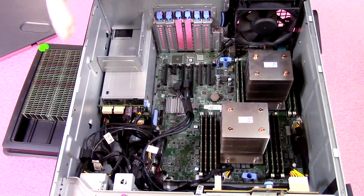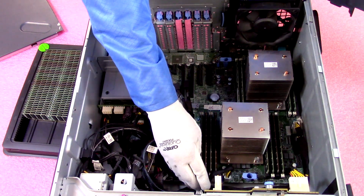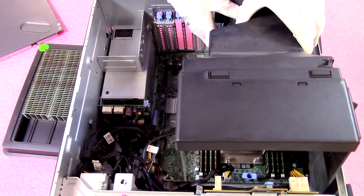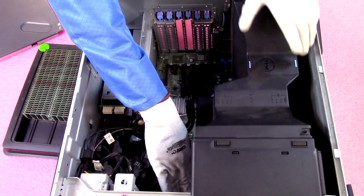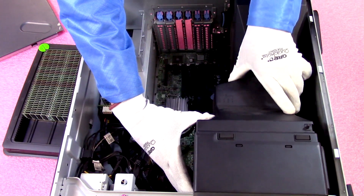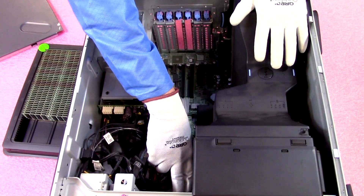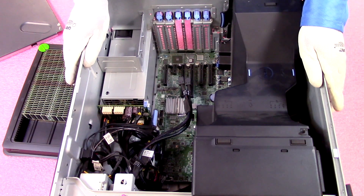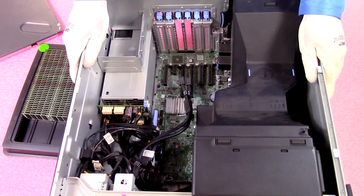To put it back together, line up the air baffle — as mentioned, the cables in the back will fight you, so be careful. Start at the back, guide the cables, push it down, and you're all set. It's not hard to do, just requires a little more care than some other machines. Then throw the top back on and you're done.